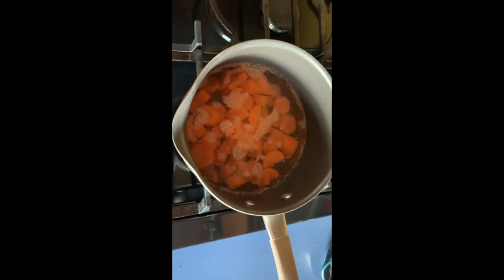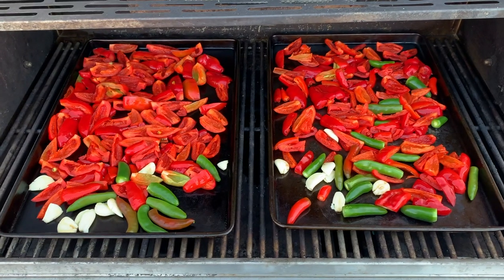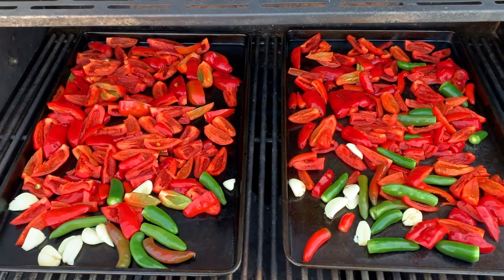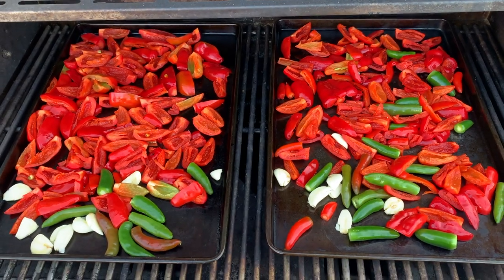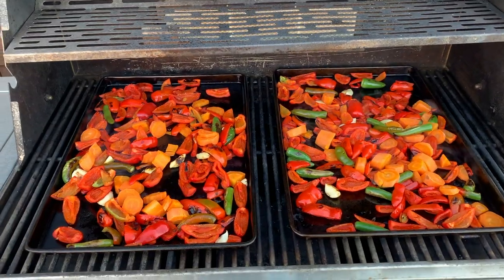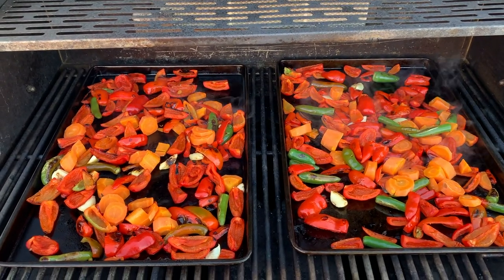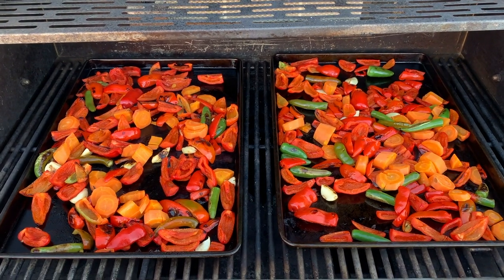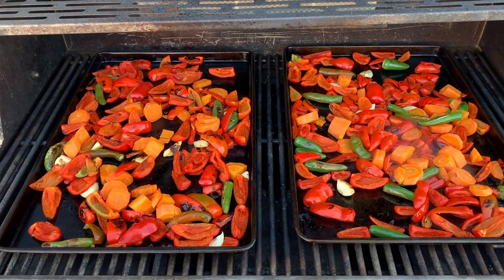That's two carrots — we're going to boil those to get them softened. Out here on the barbecue we have our ricottas, serranos, and garlic, and we're going to roast these quite a bit to get them softened up before they go in the blender. You can't breathe the steam coming off this though — that stuff is spicy. We've got the carrots for a little sweetness, the garlic, two kinds of chilies. This is gonna be really good.